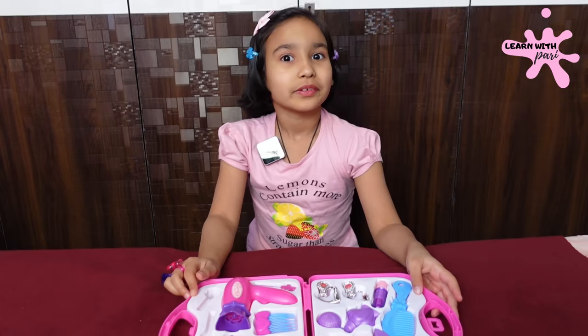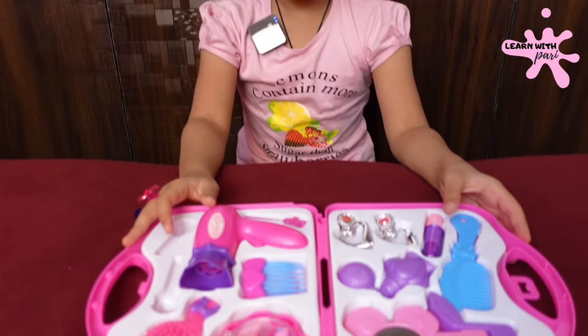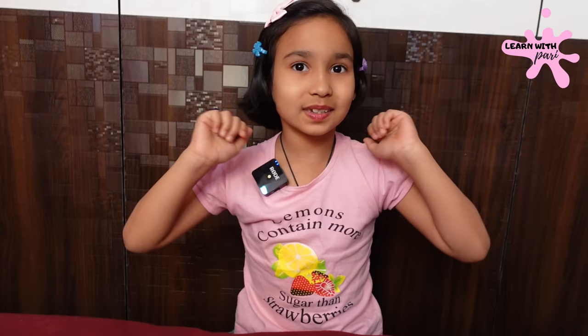I have a little makeup kit. Friends, if you also need a makeup kit, I will give the link in the description box. Click on it and you can purchase it. Okay friends, if you like today's unboxing video and makeup kit, then like, share, subscribe and click the bell button. Okay friends, bye. See you in our next video. Keep watching. Bye bye.